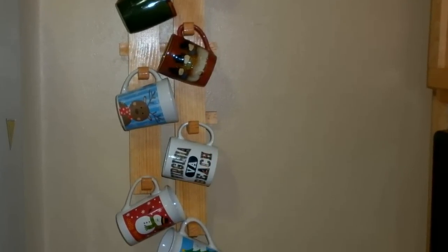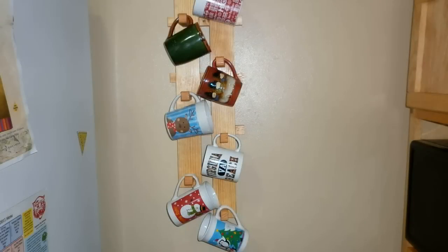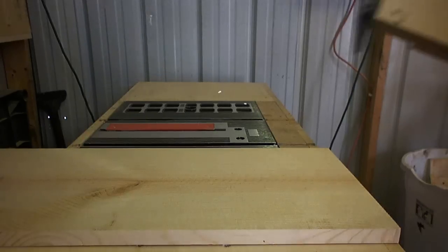Hey everybody, thanks for stopping by for another Waylight Project video. Today I want to show you how I made this quick, easy, and simple coffee mug holder, so stick around.